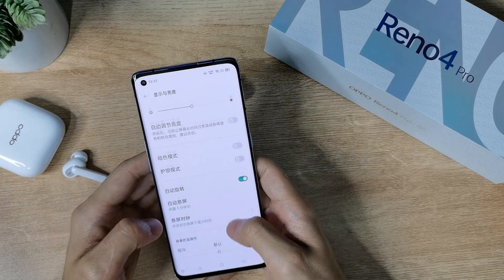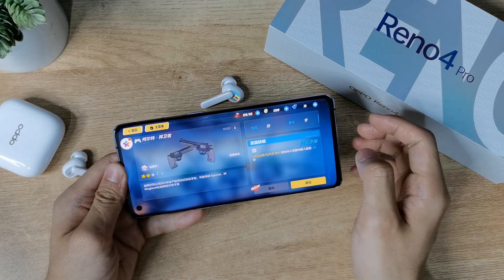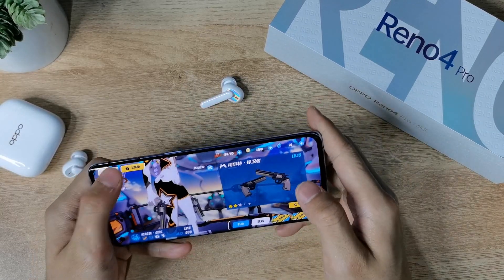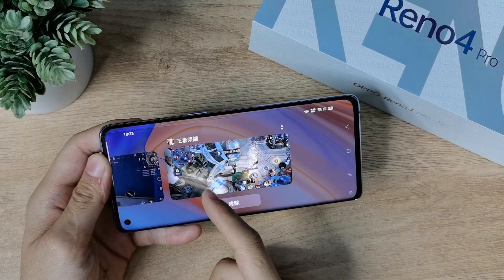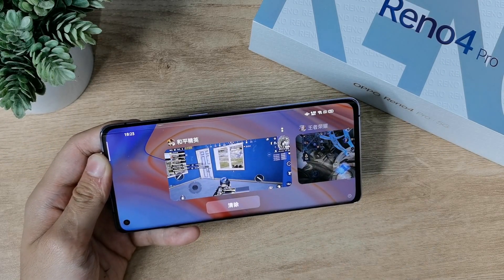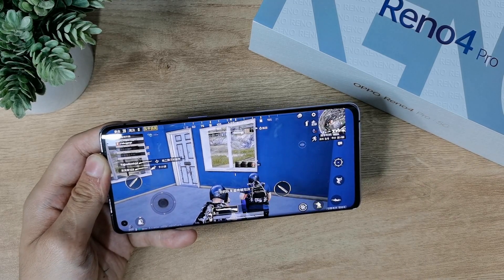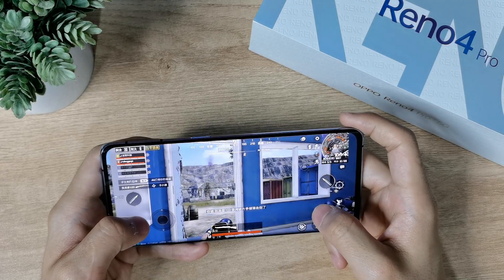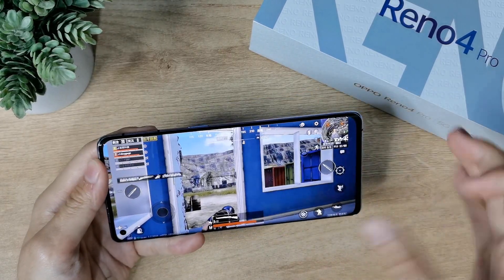This device is powered by the Snapdragon 765G, which is a mid-range 5G processor. It runs all games quite well. One advantage is that this phone supports maximum level settings in games. I ran Call of Duty and PUBG simultaneously in the background and switched between them — no struggle at all. It's a mid-range 5G processor that runs quite good.